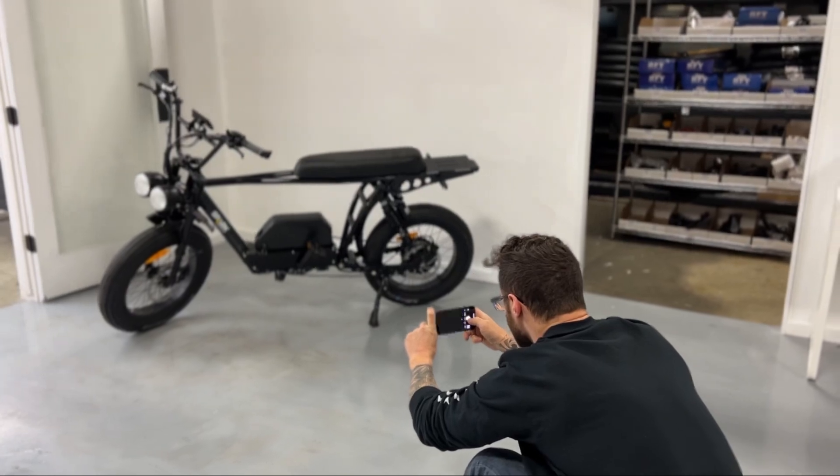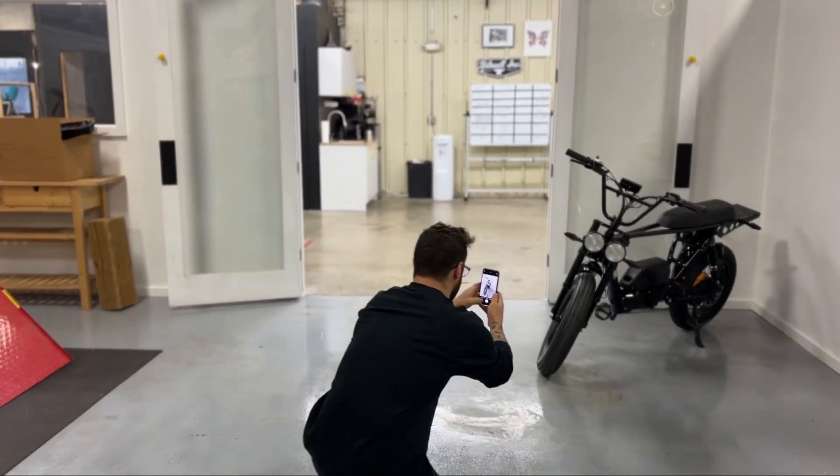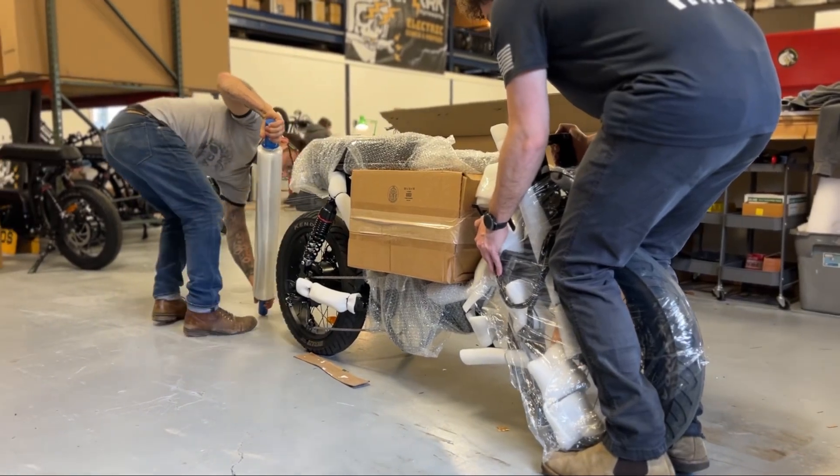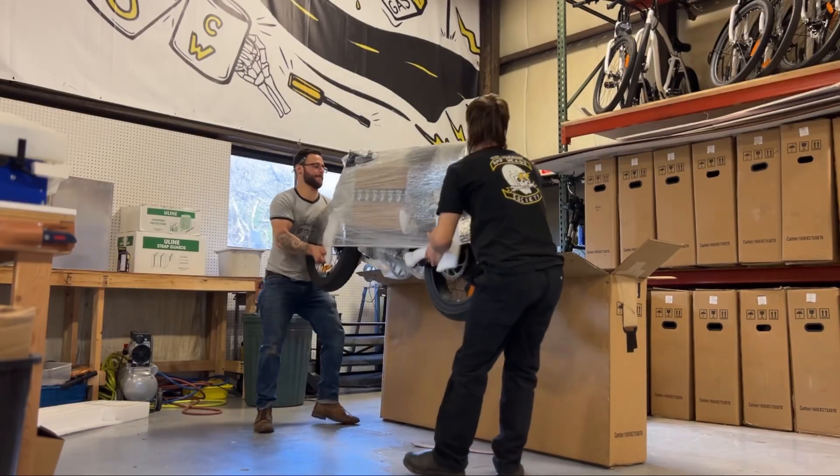Once signed off, the bike is then photographed and an email is sent to the customer for final confirmation. The bike is then disassembled and packaged.